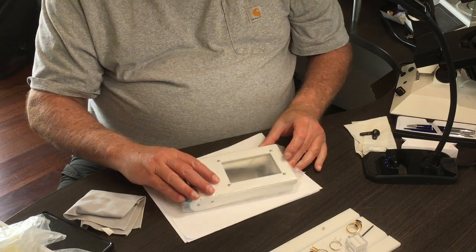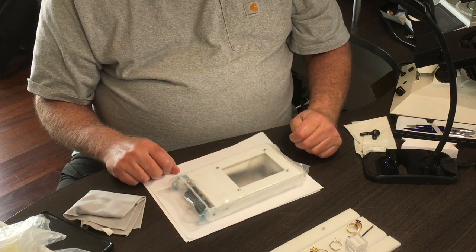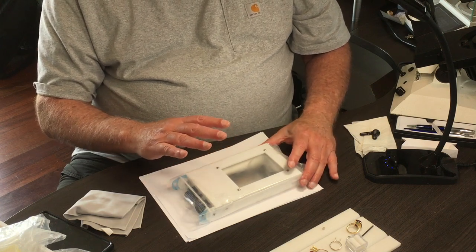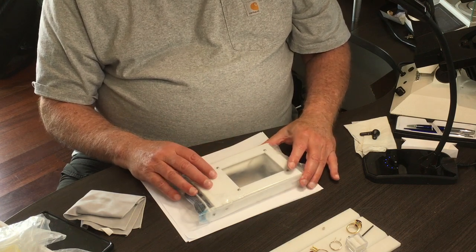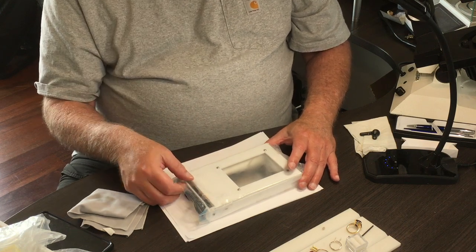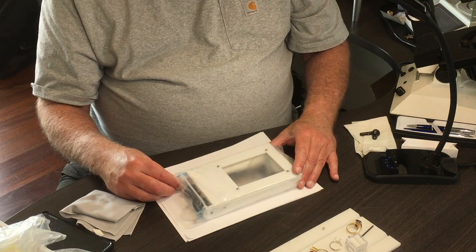Most of the time this will live on your table in your shop, where you'll use it for examining your rough. But it's completely portable and can be powered from a number of sources. Any USB charger or USB power source that's 5 volts or more can power this box.